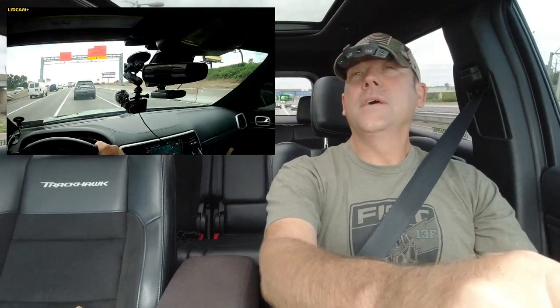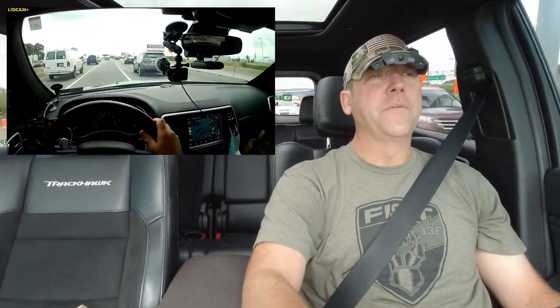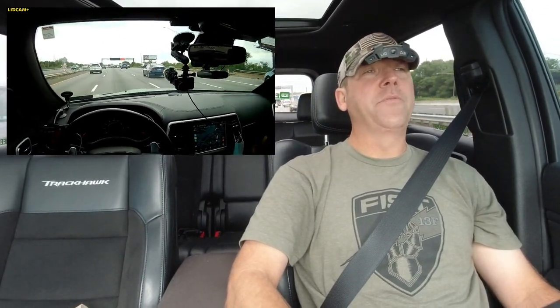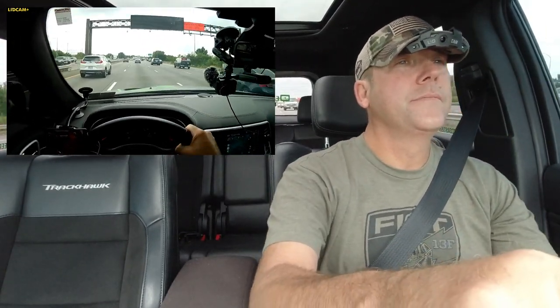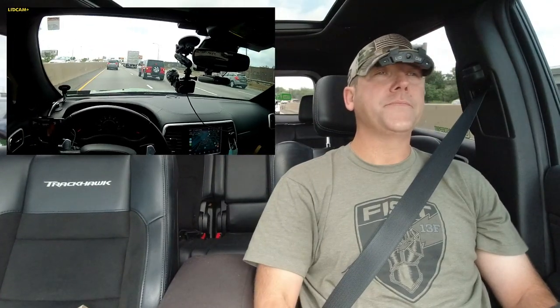Now this camera does have 1080p at 30 frames per second. It does have 60 frames per second under 720p, but for your full HD it's only 30 frames per second, which kind of sucks because I do like the more fluid-looking 60 frames per second. When I use the DJI Osmo Action, we're recording in 60 frames per second at 1080p.